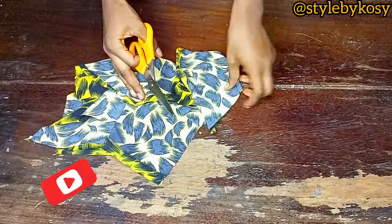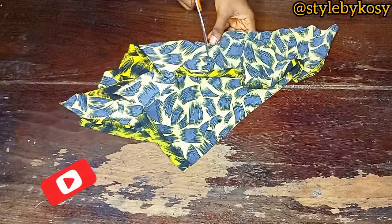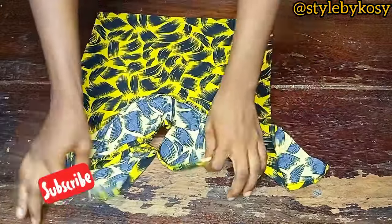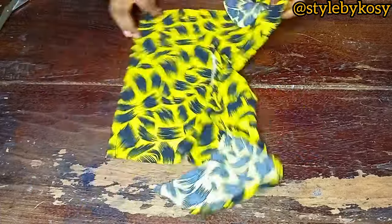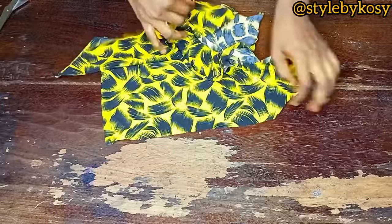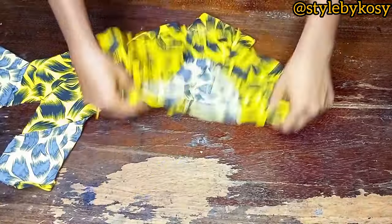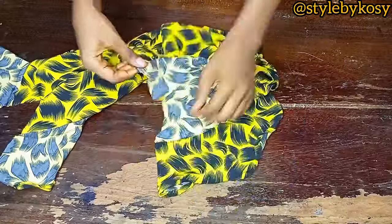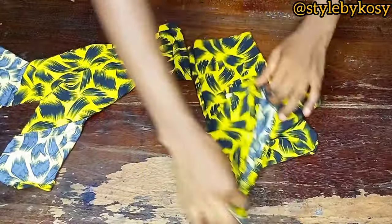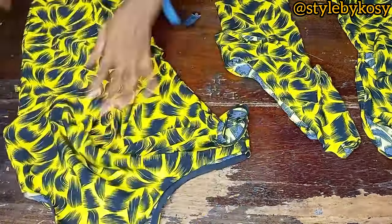Notch the sleeve after sewing, then fold the hem part of the flare — fold it by two. After notching, fold it over and set your sleeve. Make a top stitch on the wrong side of the sleeve. Do the same on the other sleeve. This is how yours should look — exactly like this.